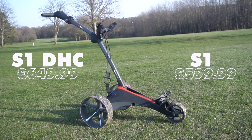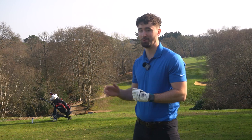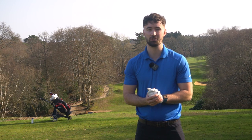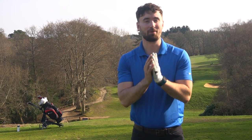I could talk about both trolleys, the S1 and the DHC, because they come with so many features. I really do think this new model should be at the top of your list if you're looking for an electric trolley in 2022. I won't talk about all the features because this would probably be about an hour and a half video, but let's talk about my favourites.